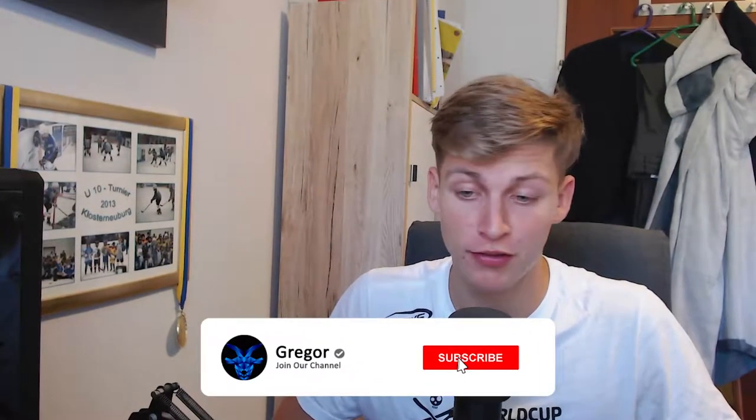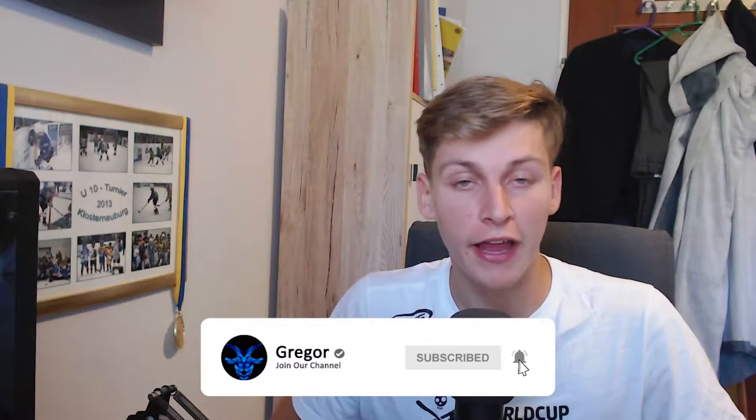Hey guys, welcome back to another video on the channel. This is one of the biggest videos I've made pretty much ever on this channel — it's a big announcement. I will be partnering up with jtips. If you guys don't know him, he's a great man, a YouTuber who does tips, he's got an ebook site, and I'm partnering up with him to make a Gun Bunch offset ebook.